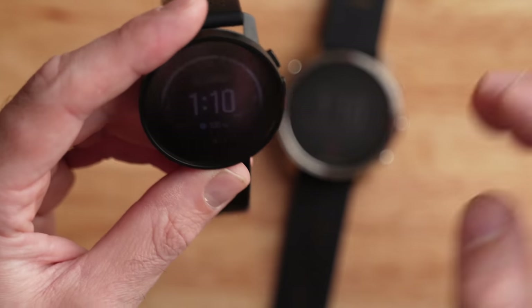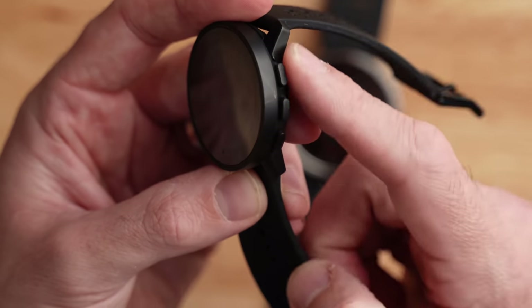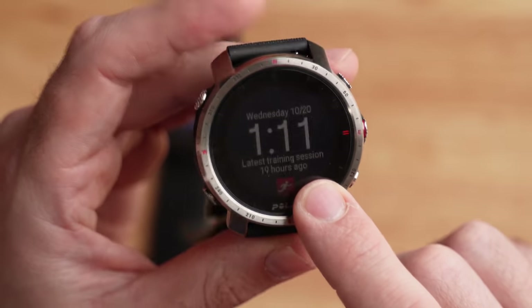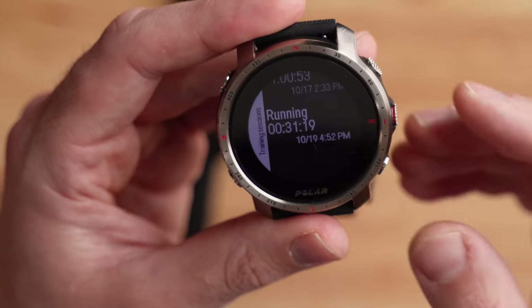When it comes to design, they took a pretty different approach with how you interact with them. The Suunto 9 Peak has a touchscreen but also has three buttons on the right — very clicky and satisfying buttons. The Grit X Pro also has a touchscreen, but it has five buttons instead of the three on the Suunto 9 Peak.